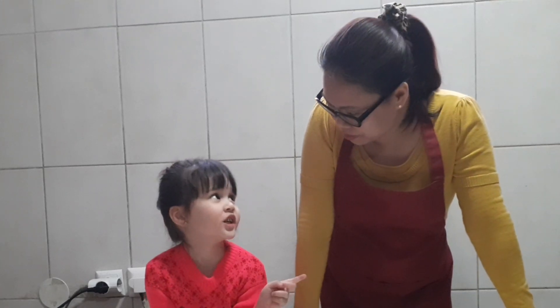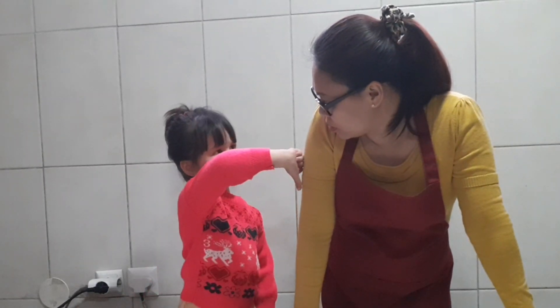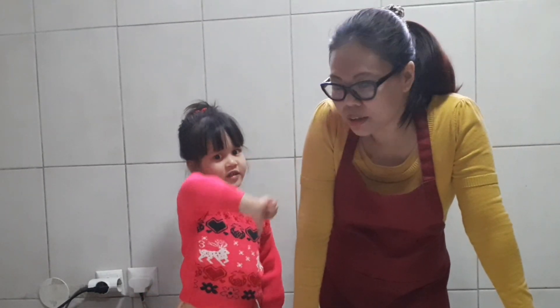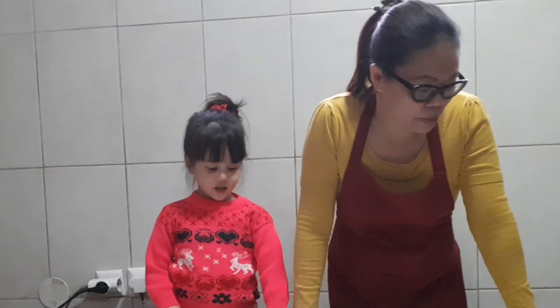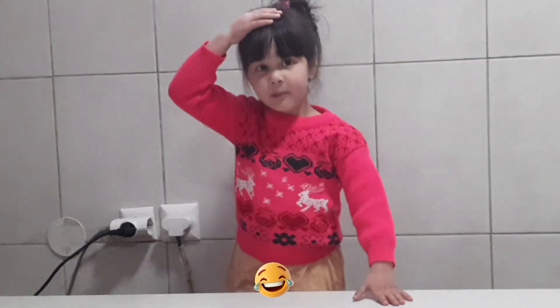Yeah, for me, not for Anna because she doesn't know. I don't know how to make — you will make today. Yeah, because she's wrong. I'm not a good cooker. Yeah, she's not a good cooker. Okay, you will make today. I can be a good cooker because I'm a big girl.